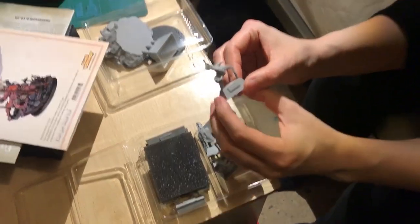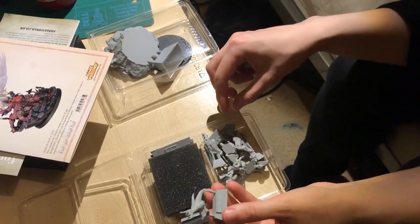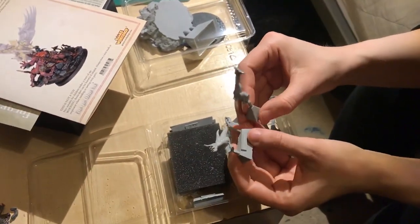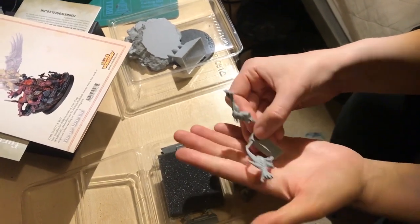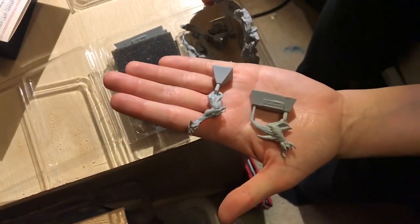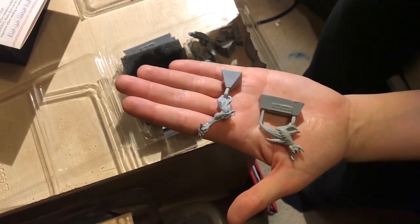These are going to be all the demon parts — it's like a full other model on the base, isn't it? Yeah, pretty much. You don't really get this much sight of detail. That's the bit that you put across the base when it's locked in.